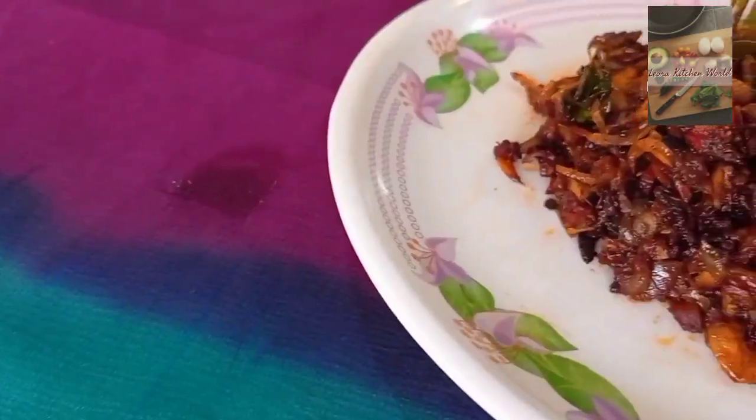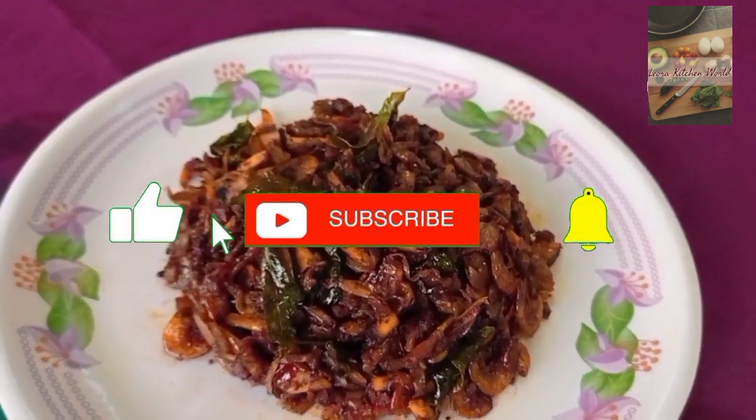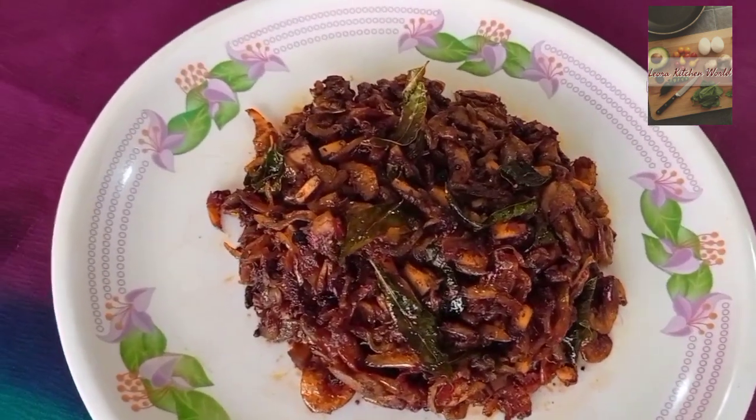If you liked this video, please like, share and subscribe to my channel. Press the bell icon. Thank you.